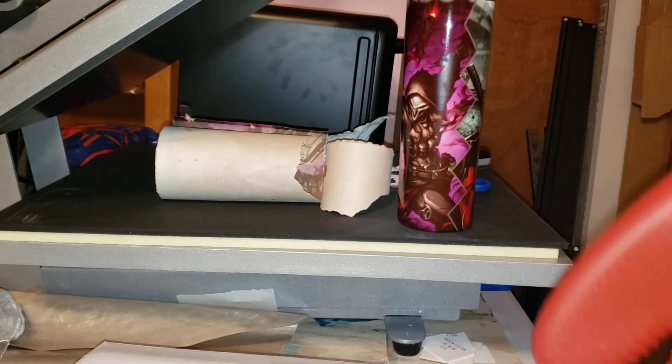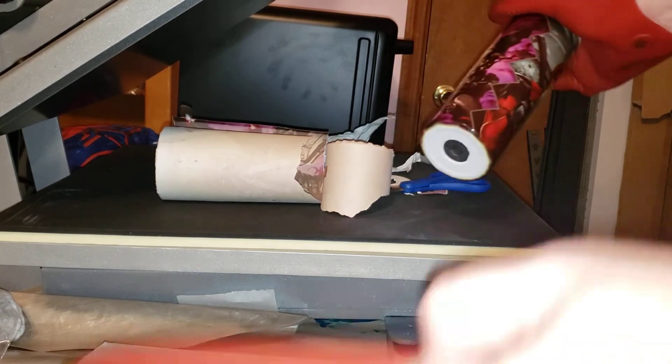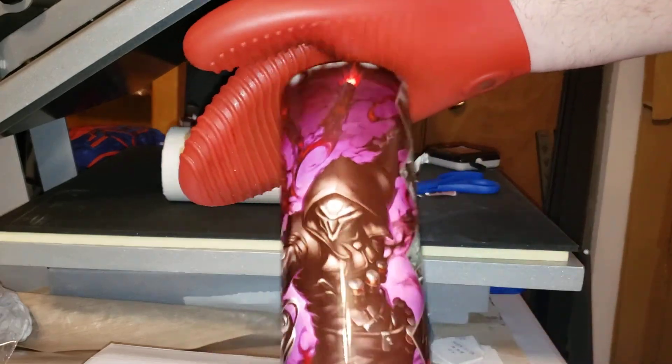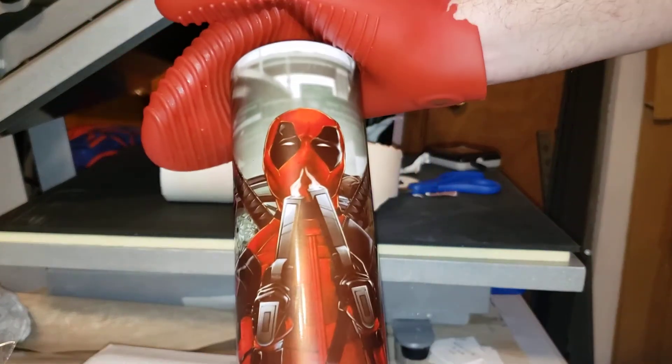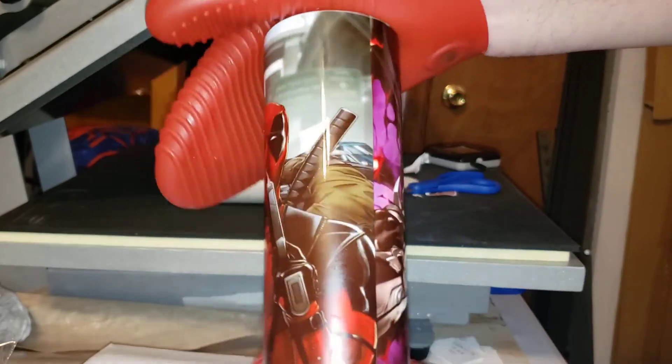And there we go guys — the tumbler is done! I made this for my little nephew when he was helping out with one of the other videos. You can see all the detail around it, all the way to the top.